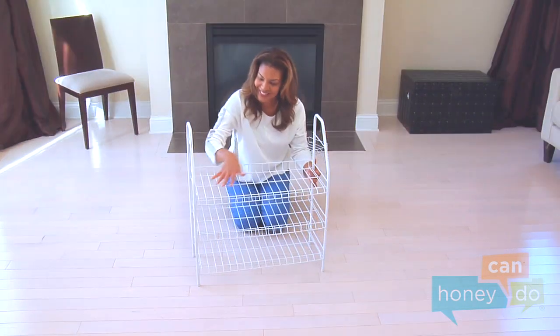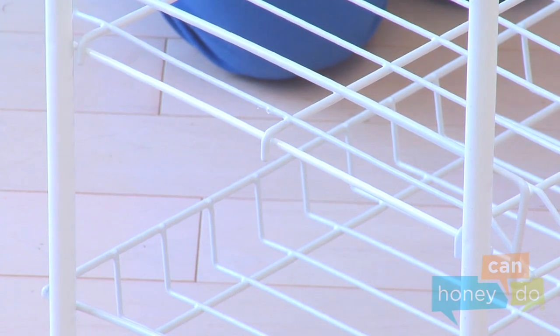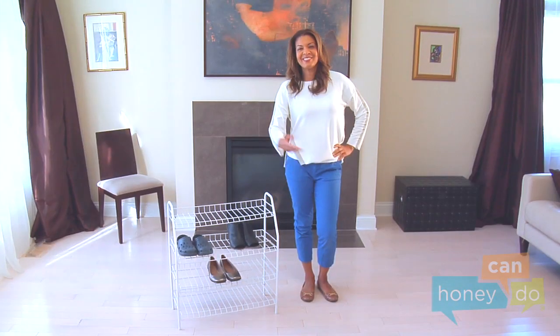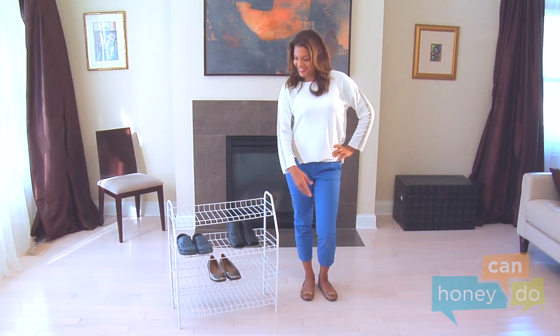Now, add the rest of the shelves the same way, making sure the prongs hook outside the horizontal supports. And, voila! Your four-tier shoe shelf is ready to whip any room into shape.